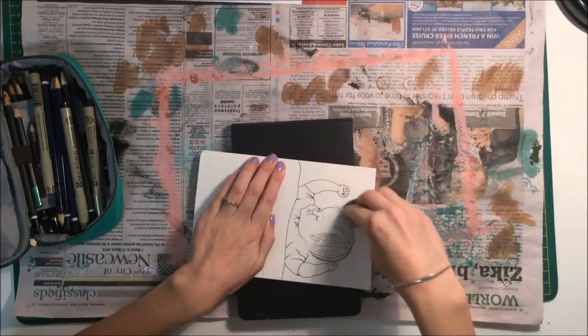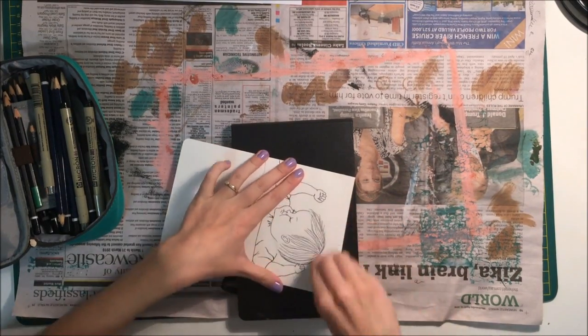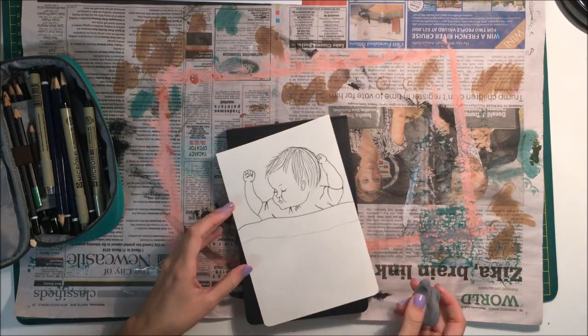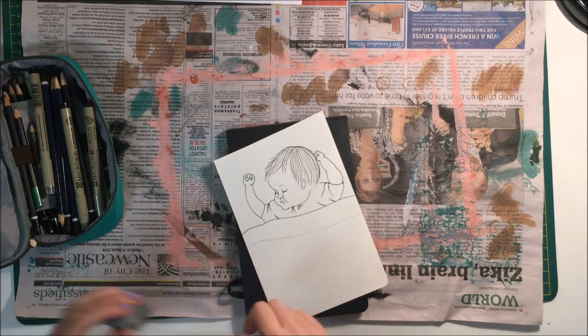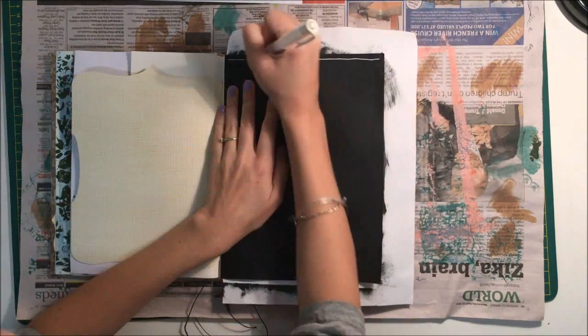Now that I've finished adding the details with pen, I'm just taking my eraser and rubbing out all the little pencil lines from my first sketch.